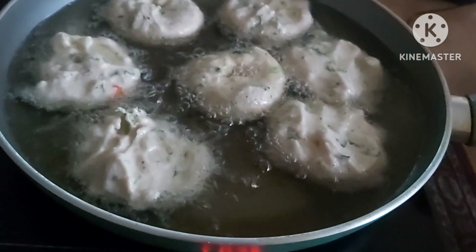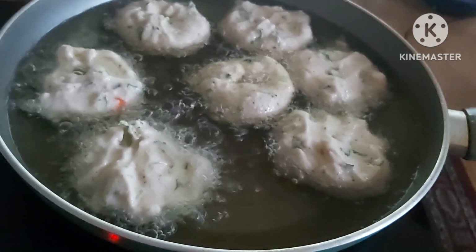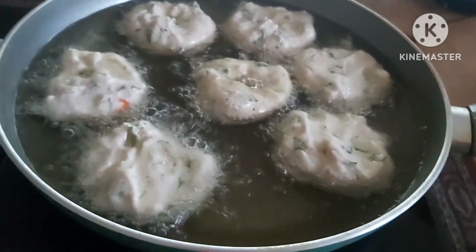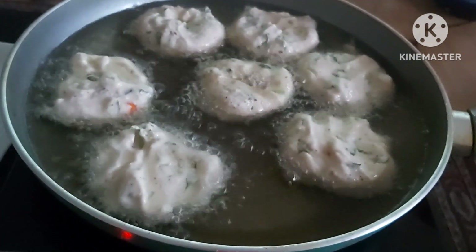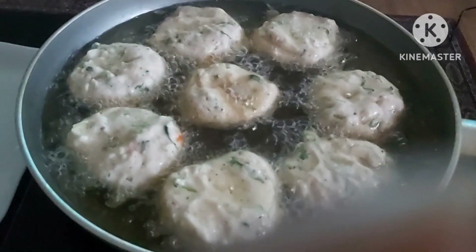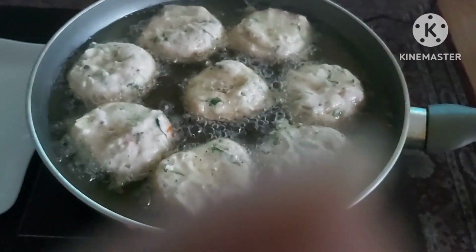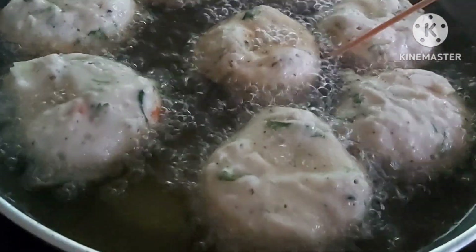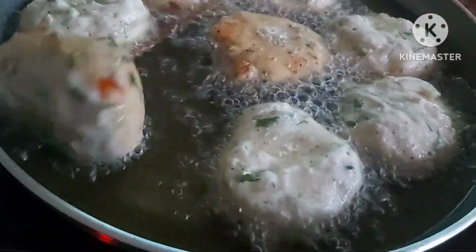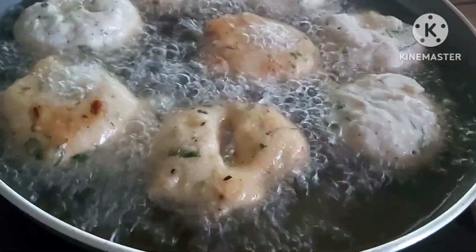It's going to take seven to eight minutes to cook completely — once it's done I'll show you, friends. It's a very healthy evening snack and it is very famous in South India. We need to keep it on a medium flame. Now it's time to flip it onto the other side — be careful when flipping and make sure it cooks completely. As I said, it's going to take seven to eight minutes.